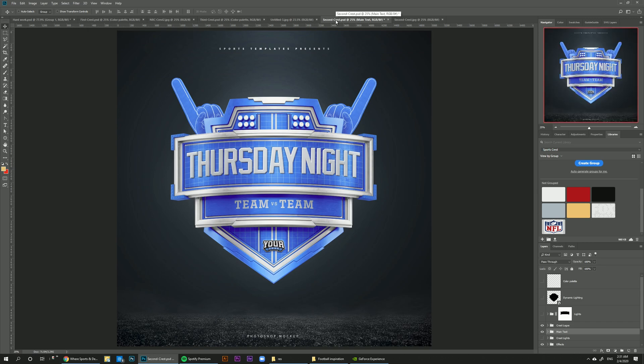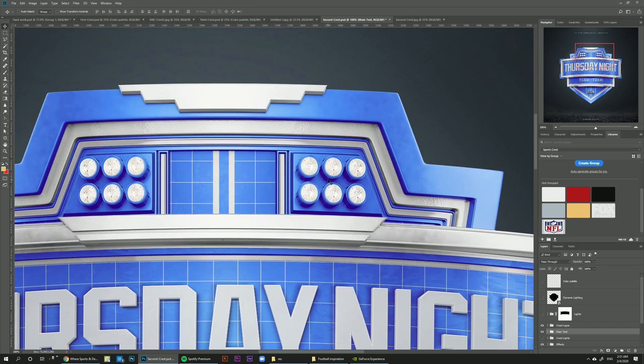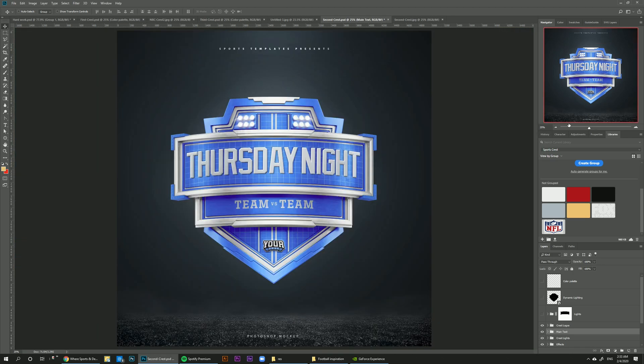The third template also comes with foam fingers — you can turn on the number one on them, turn it off, or just hide them altogether. If you look at the little stadium lights on the crest, you can turn them on and off. And just to show you the level of detail we went through: when you turn on the lights, you can see the light reflection on the ledge. This is something that's probably not necessary but we sometimes obsess over these things and spend a few hours just to make sure it's added in.